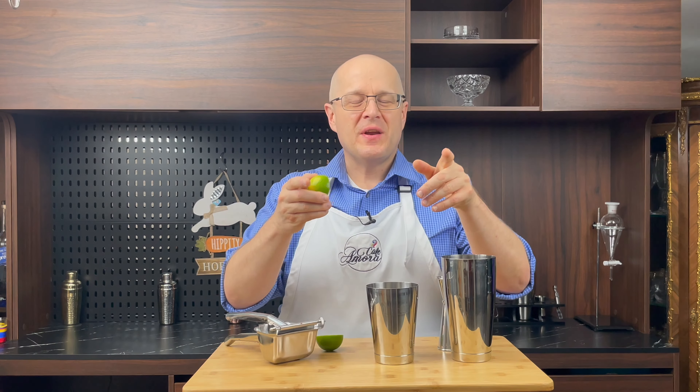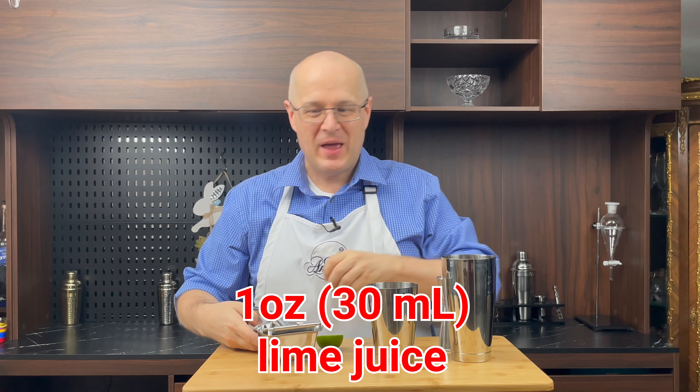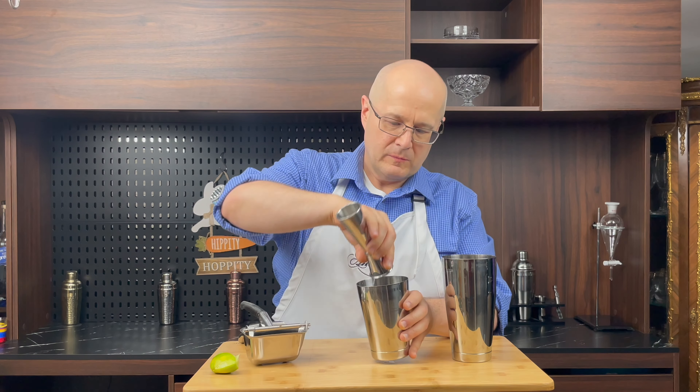Smells good too. The first ingredient in Lime in the Coconut is, of course, fresh lime juice. So let's squeeze in one full ounce. Trust me guys, this is going to be delicious — one full ounce of freshly squeezed lime juice.